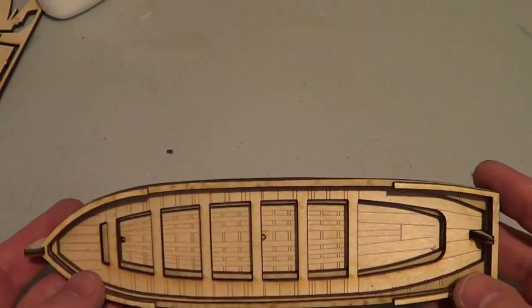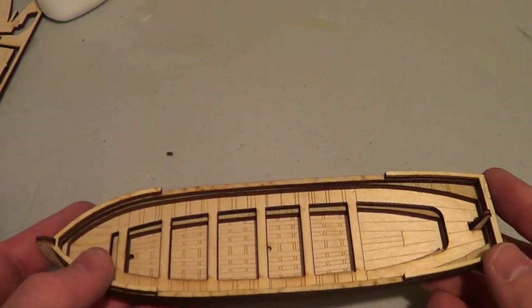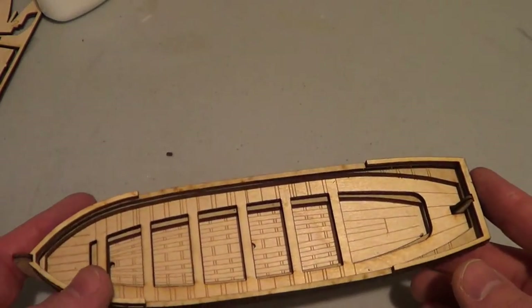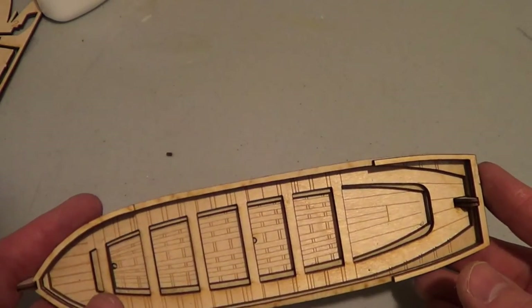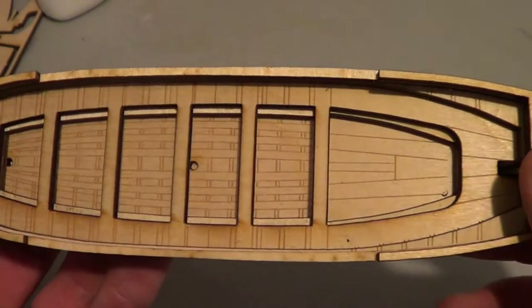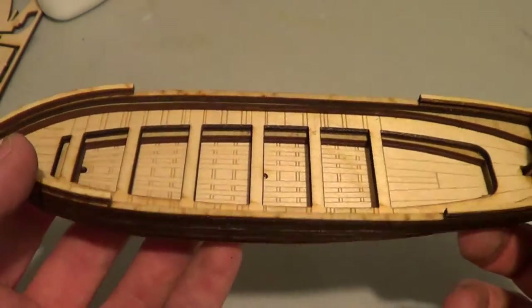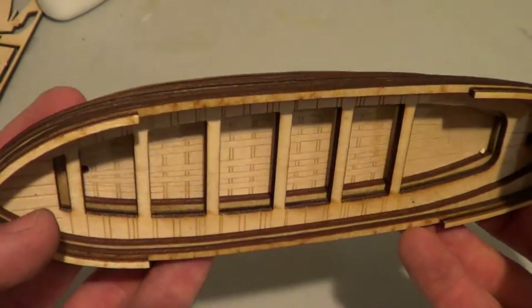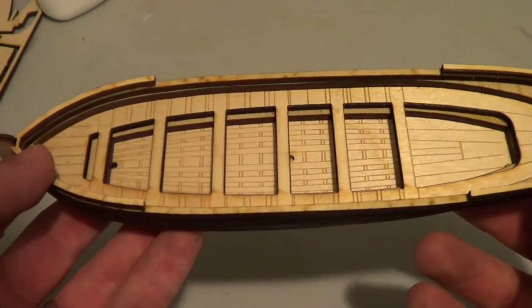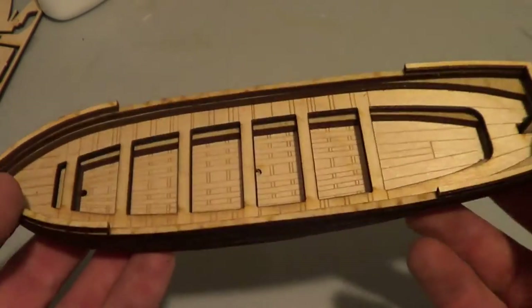Overall, like before, the model went together fairly quickly — about 20 minutes to put this together. It does have a little bit more to it than the canoe, both in the number of steps and even in detail on the model. As you can see, there's a lot of detailing for the flooring — this is all cut lightly into it. You didn't see as much of that on the canoe, which probably makes sense since it's supposed to be more roughly hewn, where this has more planks and things.